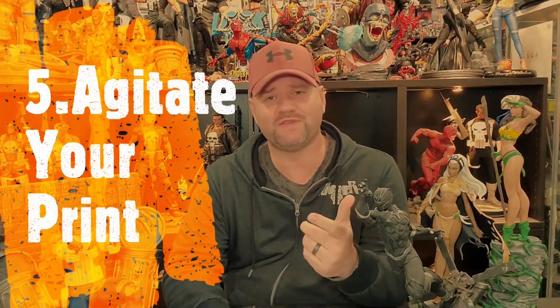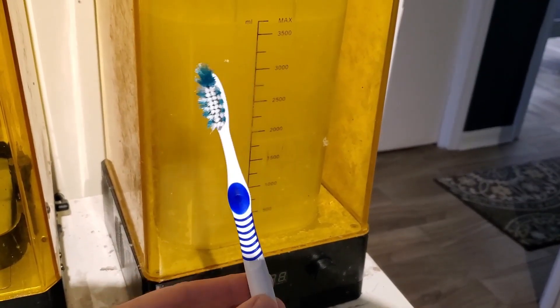Number five, and this is another one a lot of people don't realize: agitate your print while it's in the alcohol. Whether you use a cleaning solution station or just a pickle jar, it's always good to have an old toothbrush on hand to scrub off the old resin. There's usually always a layer of resin that still sits on the print even after you put it in the alcohol. Don't believe me — go rub your fingers across a flat surface and see what comes off.